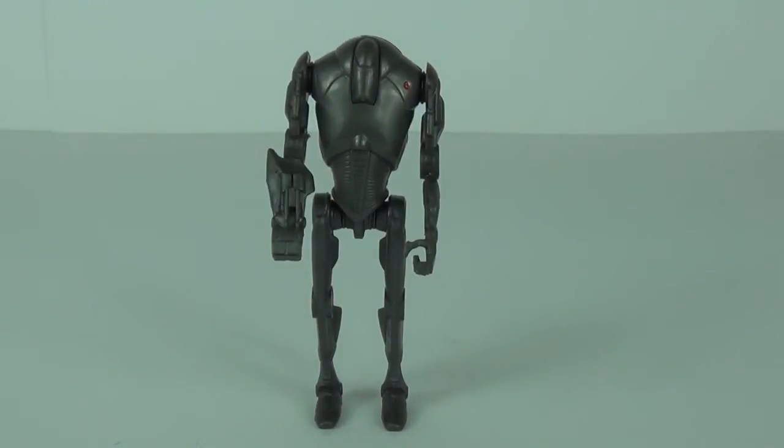Well, there you have it — another of the new Saga Legends action figures, this being SL05 the Super Battle Droid. This does definitely feel very cheap to the touch, but it wouldn't go amiss in a Super Battle Droid army — you could definitely add this as an army builder, though it wouldn't be the most outstanding figure in your collection. Thanks for tuning in; please feel free to rate, comment, and subscribe — that would be awesome, and I'll catch you all next time on Toy Review TV.